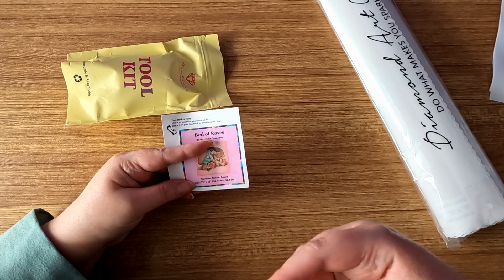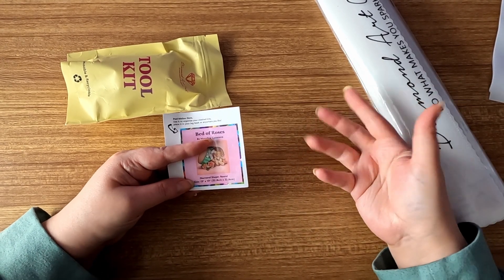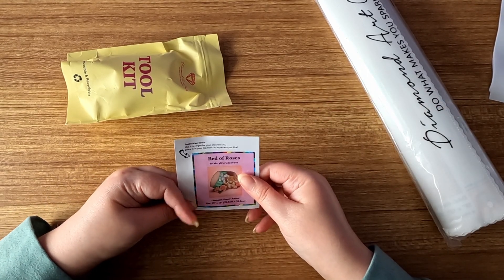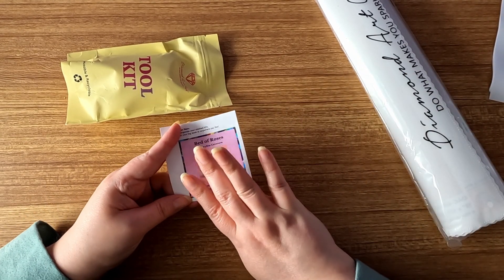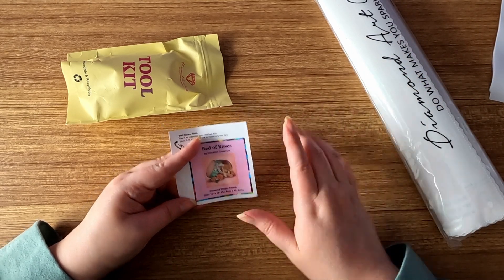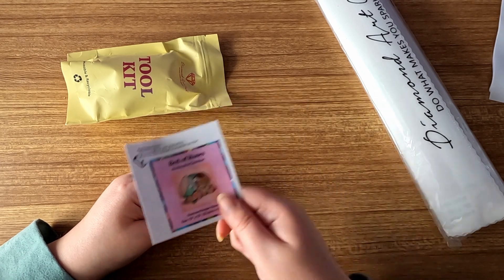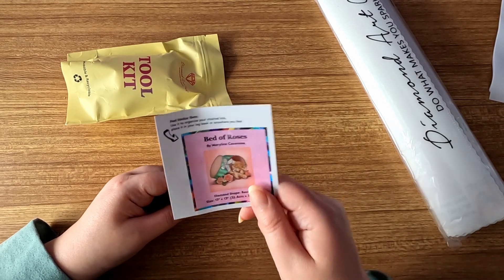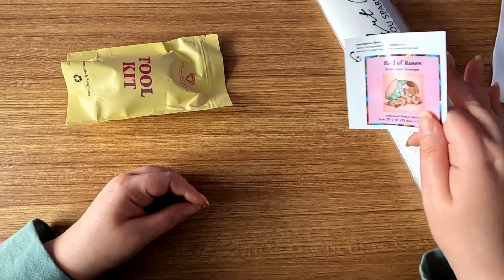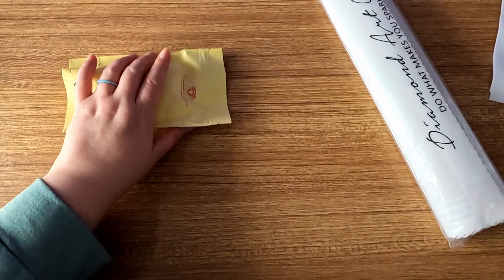The logbook sticker holds all the details — how big the size is, how many colors, what your dots are, if you're doing an event, et cetera. I don't typically use this for the logbook anymore. I used to put them on my box so I could figure out what kit I was grabbing, but more recently I've started putting them onto the plastic covers once I'm done working on a canvas.